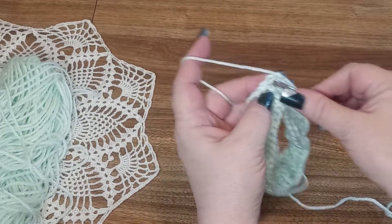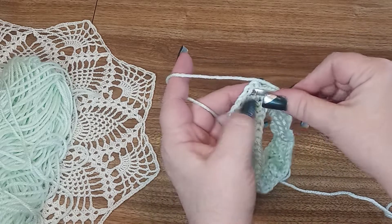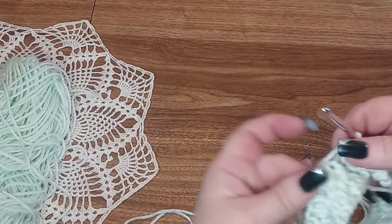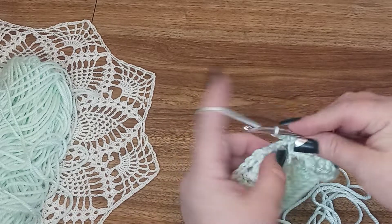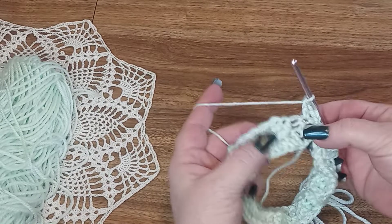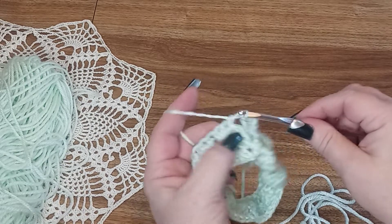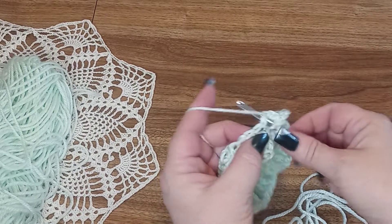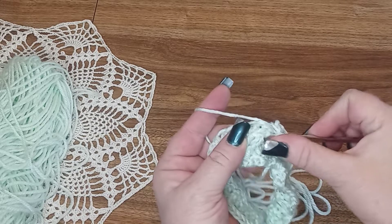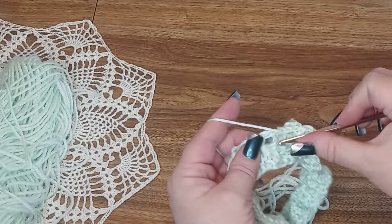When you get all the way around it will look like this. You will end on the two skipped double crochets and just join in the top of the chain three. We're going to chain three again and do another regular double crochet. When we skip these two stitches, we're going to do two regular double crochets in those back ones, then two treble front posts to come back and pick up those two we skipped — this will angle them the other direction.